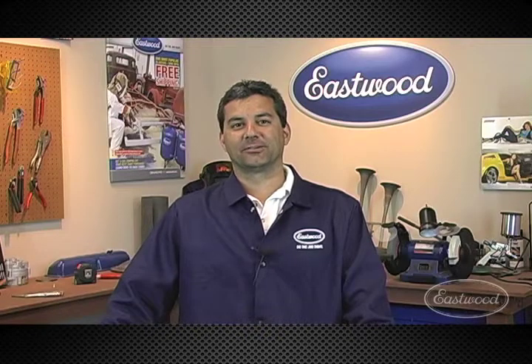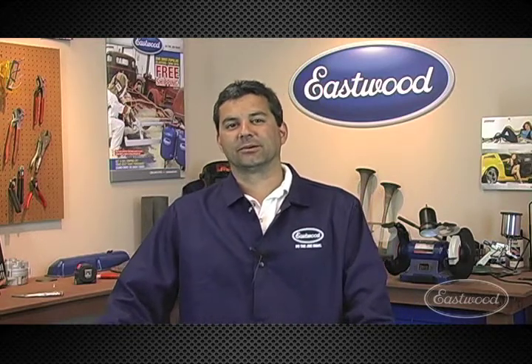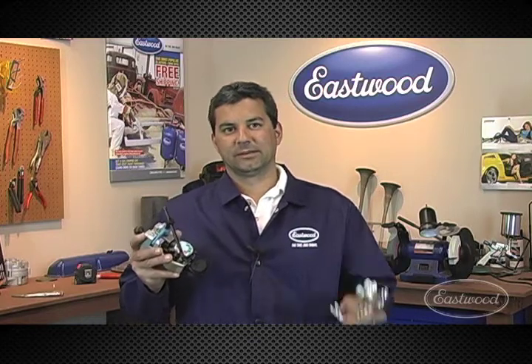Hi, Mark Robito, Product Manager with R&D here. Recently, while fabricating some brake lines on the Monte Carlo I'm working on, I had the opportunity to compare Eastwood's new double flare tool against the competition.